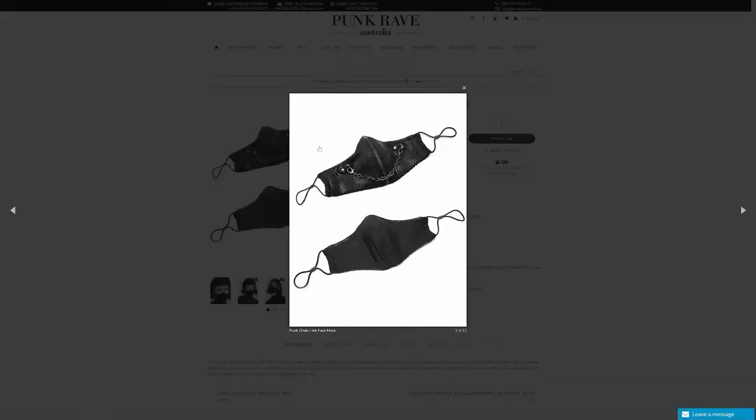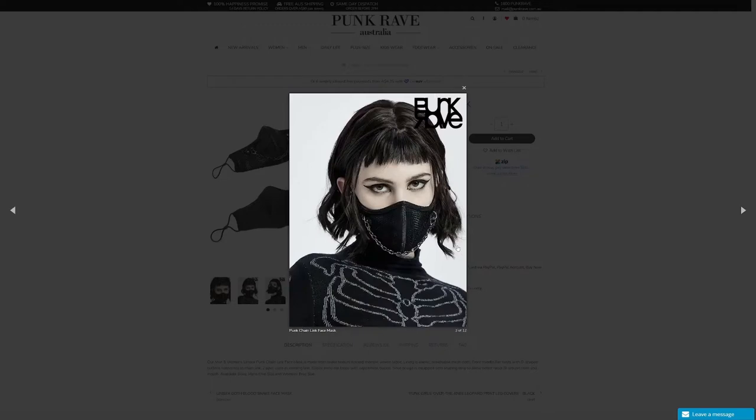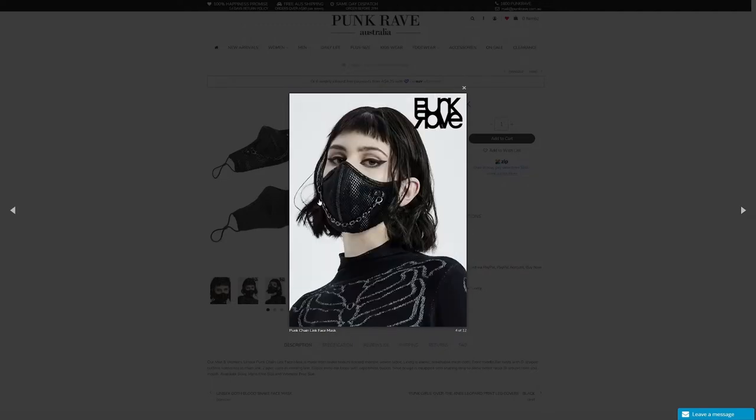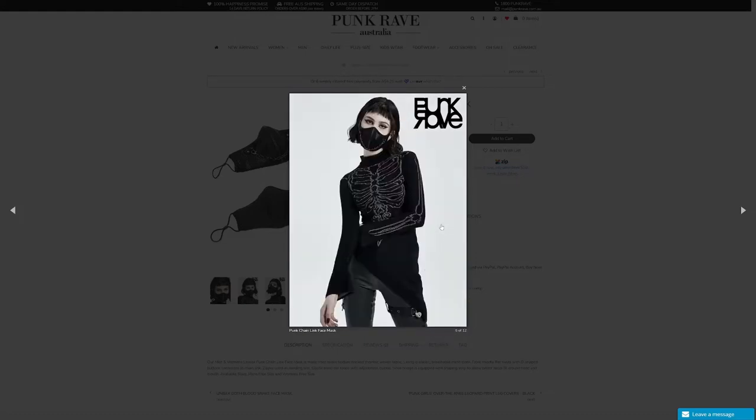In the description: the unisex Punk Chain Link Face Mask is made from snake texture flocked rhombic woven fabric, with an elastic breathable mesh cloth lining. Front middle flat rivets with D-shaped buttons connected to a chain link, zipper used as a dividing line, elastic band ear loops with adjustment buckle, and a nose bridge shaping strip for better facial fit. Available in men's free size and women's free size. It kind of has a smiley face look with that chain link, which is interesting but still alternative-looking.